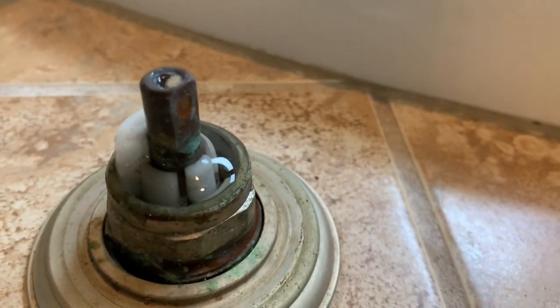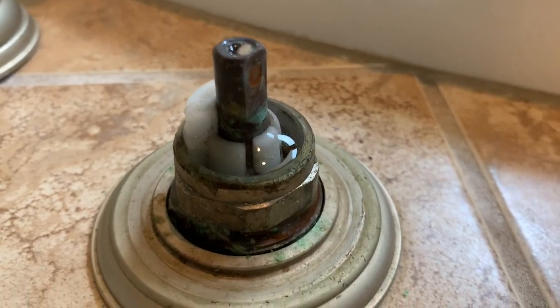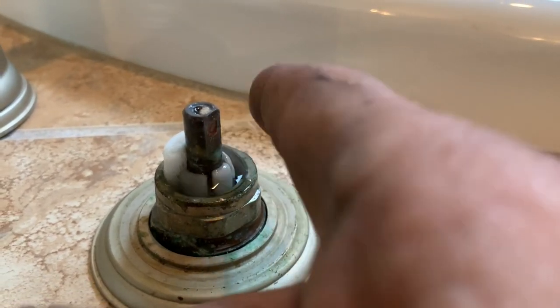There's water coming up out of that stem — that's why it's been pouring water down underneath there. So we've got to get this nut off, extract this cartridge, and put a new one in.